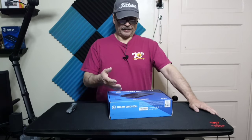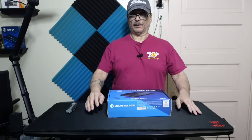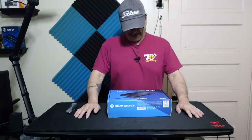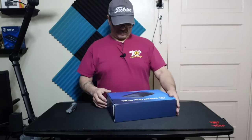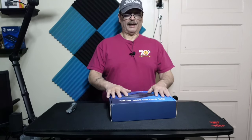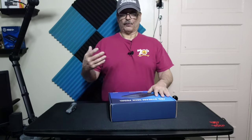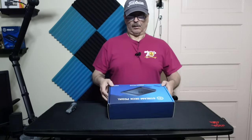I'm going to do an unboxing and a short video to take a look at the Stream Deck Pedal. I know this is probably video number 599 out of all the content creators, but maybe I'm the first novice content creator to do it. It goes for around $80 to $89. I saw it on sale on Amazon for about $79, and then I realized I had enough points on my card to get it for free.